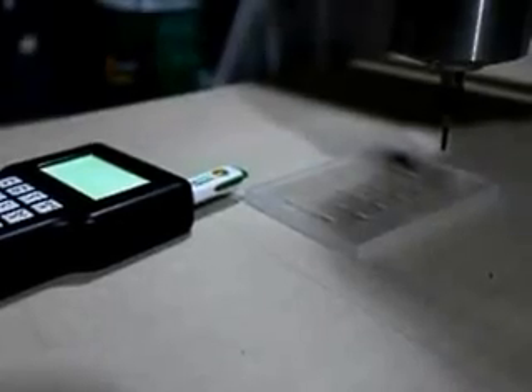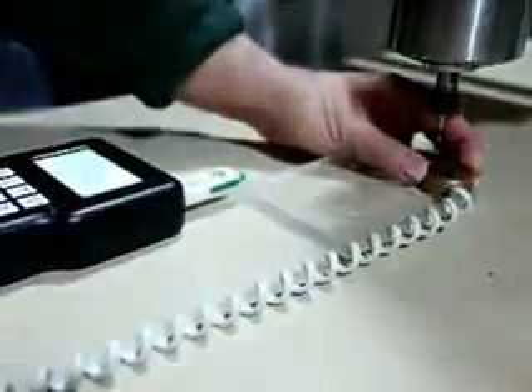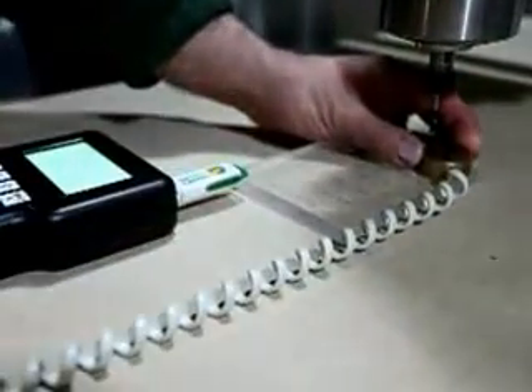Now because I've changed tools, I have to reset the Z again. And you'll see I've actually placed the tool out over some area that's not engraved. The reason for that is that the engraving might offset the Z slightly.